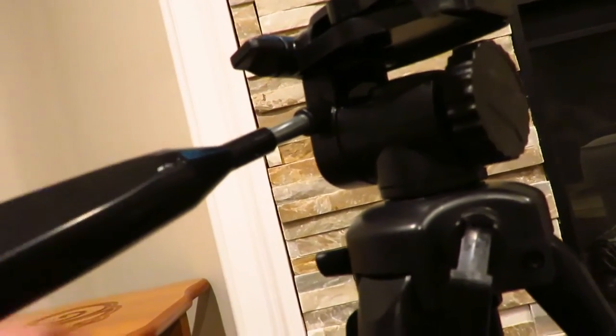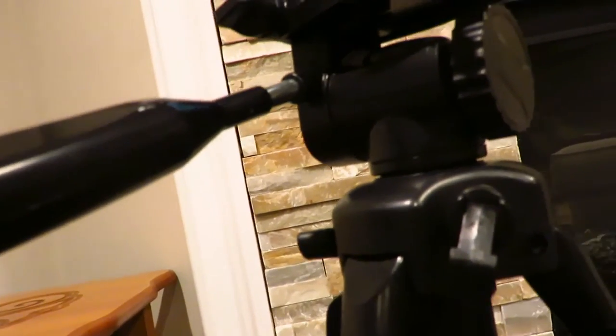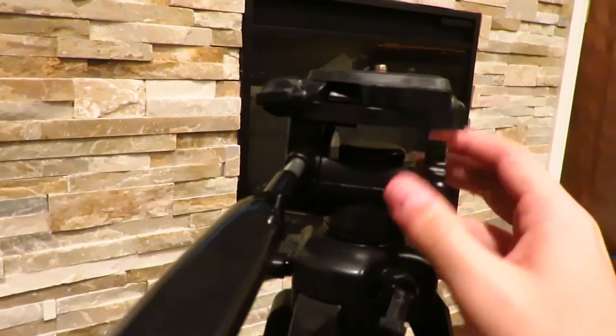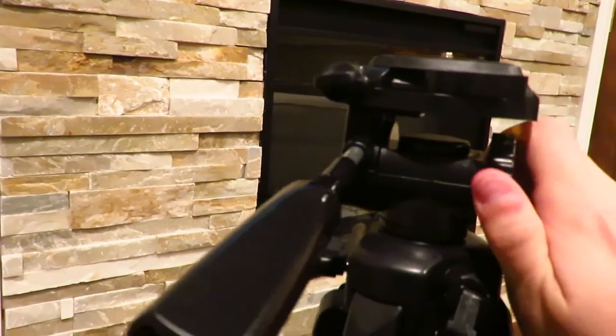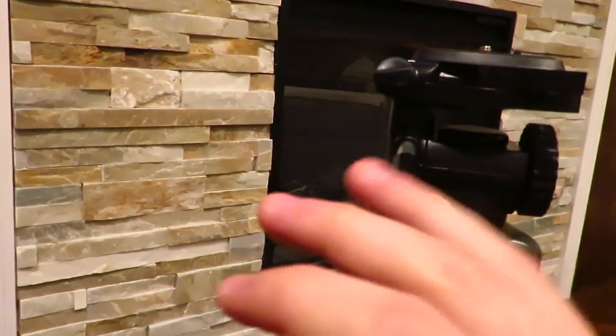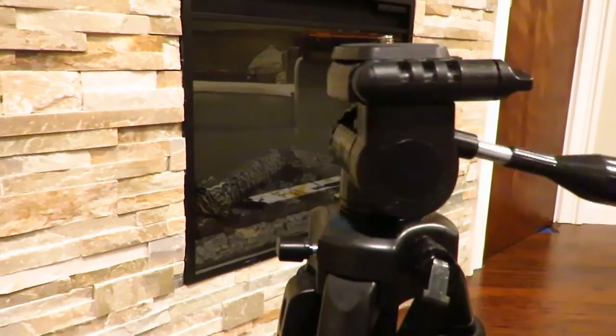It's pretty useful if you want to make it a little more mobile and easier to travel with. This knob on the side helps keep the head loose whenever you want to pan — or you can tighten it so it doesn't move. You can see it does have a little wiggle, since the top part is completely plastic.